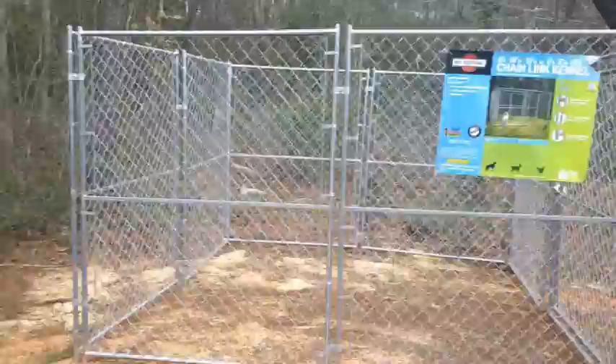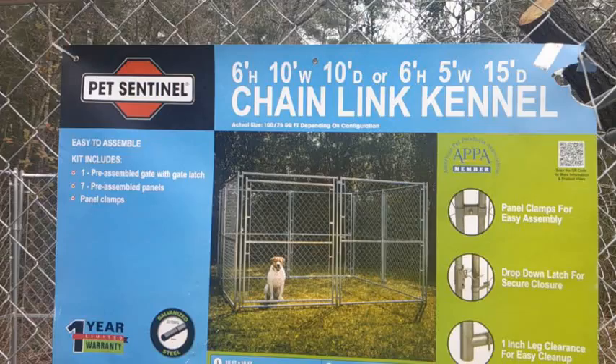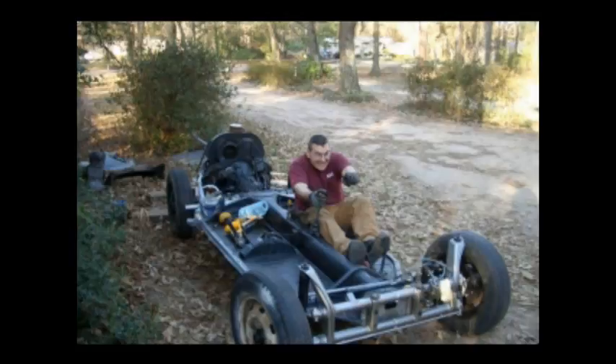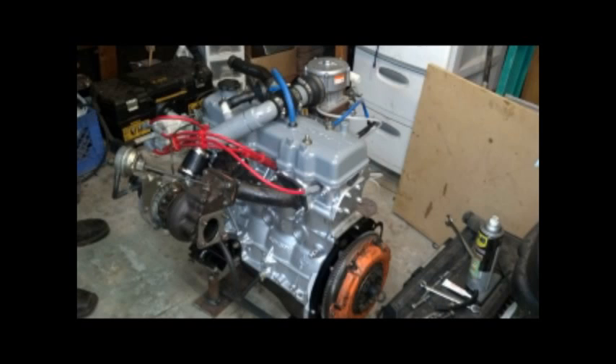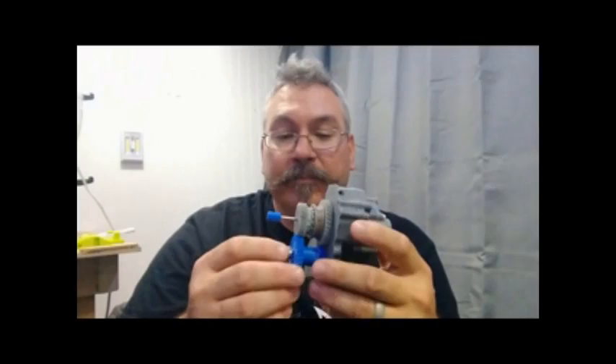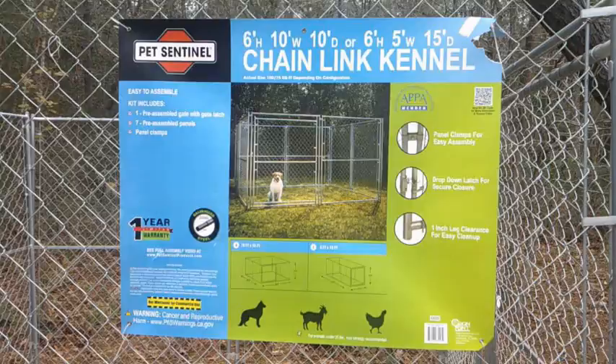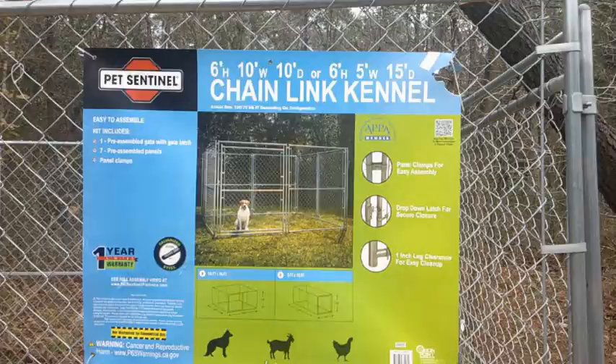This is a quick review of the Pet Sentinel 10 by 10 by 6 foot high chain link kennel, available at Lowe's for $3.99 right now.